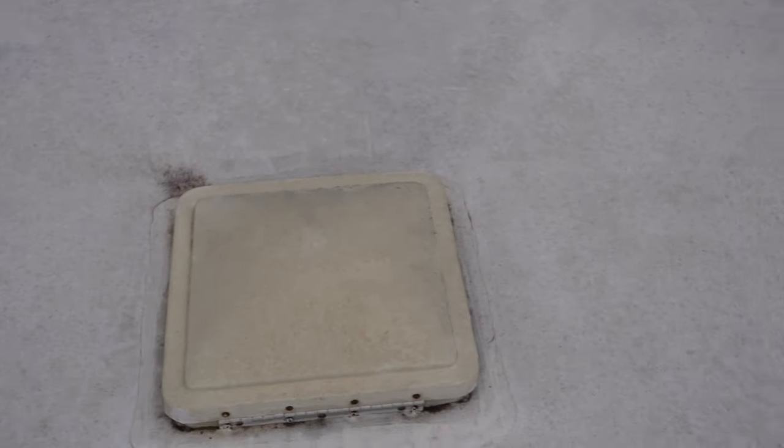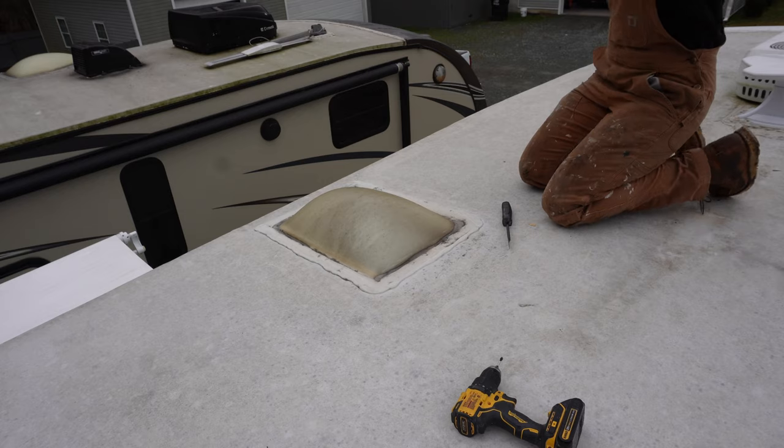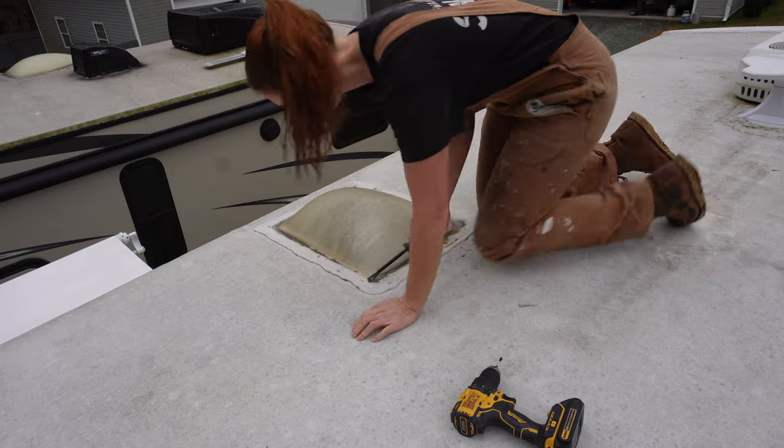This roof membrane is about 20 years old. As you can see, there's lots of flaking, lots of black spots on it. That's a dead giveaway that a roof needs to be replaced if you see black spots on it. So it was definitely time for this roof to go, and for all of the new vents to come on as well.